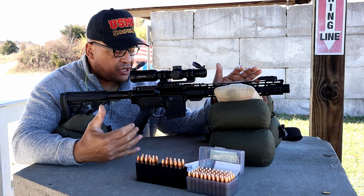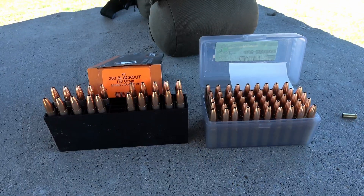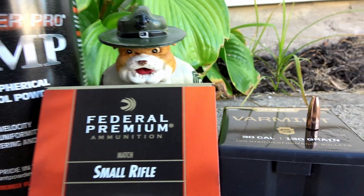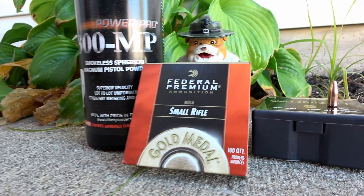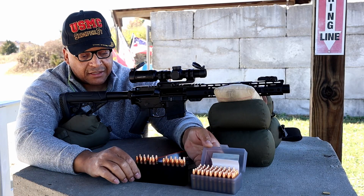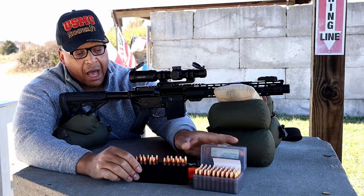I'm going to tell you a little something about this particular setup, then we're going to put some rounds downrange on the chronograph and on target. I've got some HSM 130-grain Speer Varmint Blackout loads. I had some of these exact same loads on the reloading bench, so I took out some 300-MP powder — you don't see much of this loaded in 300 Blackout. Speer does have load data for it, and I used that to generate my own duplicates of the HSM load.